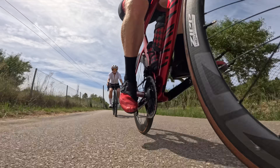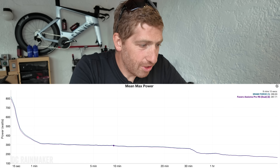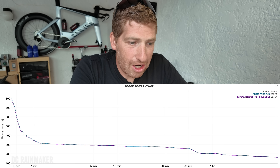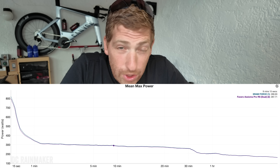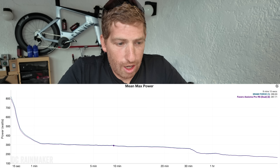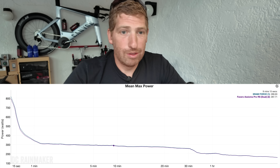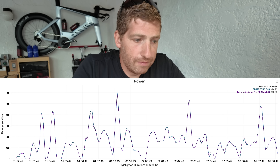Finally, one more outdoor ride from just a couple of hours ago — up and down into the mountains. Looking at the mean max graph first, these two power meters are just a handful of watts apart across the entire ride. At 5–10 minute power they're literally about a watt and a half apart, which is absolutely incredible. The actual power trace shows just a couple of watts of difference — really, really impressive, and no accuracy issues on the spindles whatsoever.